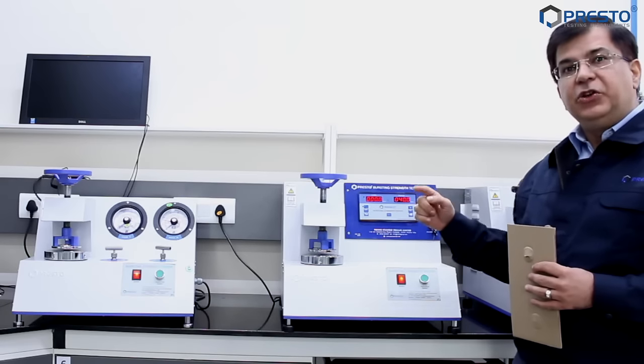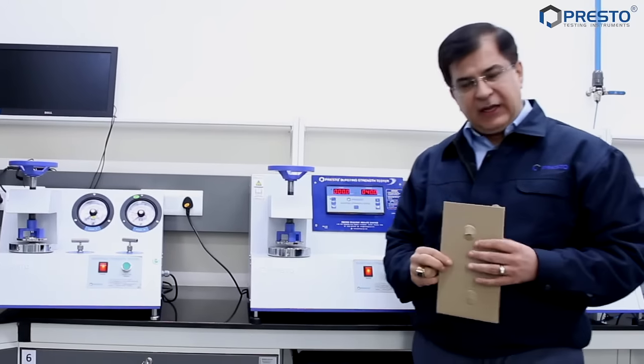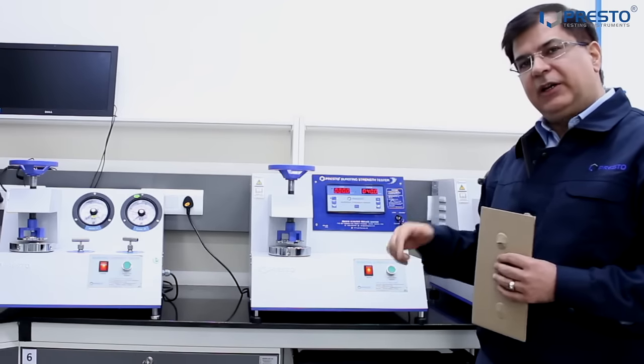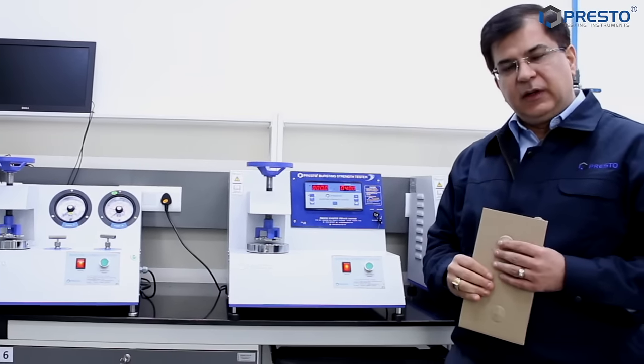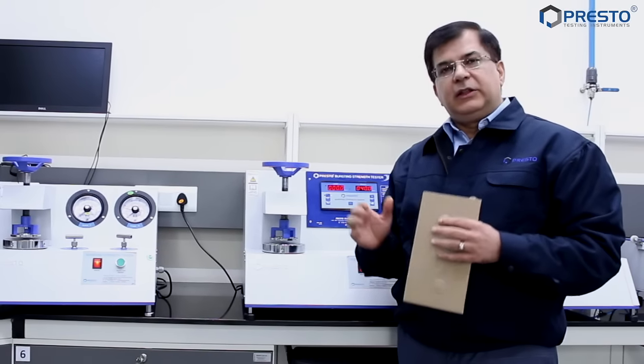Another big advantage of the digital bursting strength tester is that you can calibrate it in-house. Although we provide an NABL traceable calibration certificate, you can still calibrate it in-house using aluminum foils purchased from us.